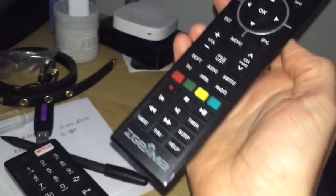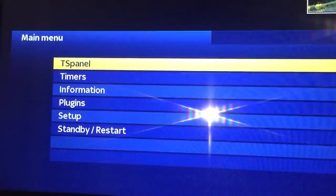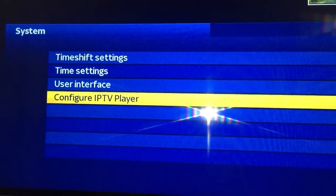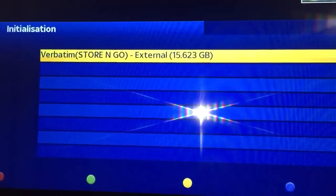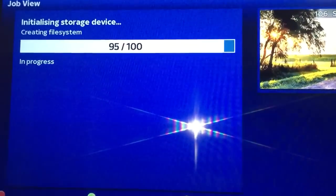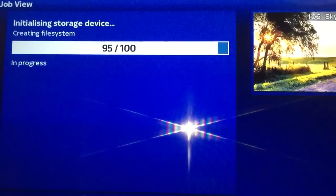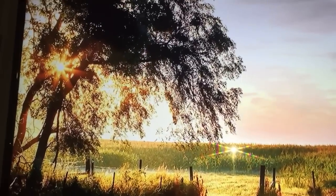You'll notice the remote is a wee bit different — you cannot use one from a 2S on an H2S, H2H, anything like that. So here goes: Menu, Setup, System, Storage Devices, Initialization — press Red to initialize. Press Yes. You'll notice this is much, much quicker than the last one. Once it's done it will take you back to the main screen.